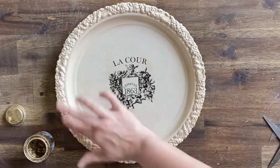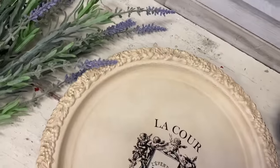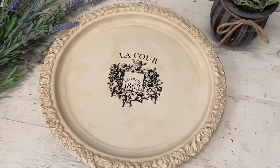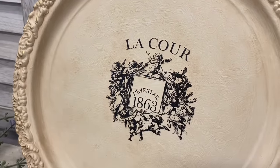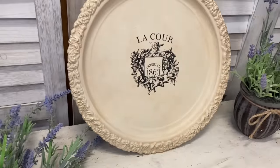I feel like it would look beautiful on a vanity holding somebody's jewellery or even propped up against a sideboard, just like a little work of art.